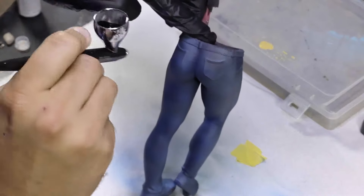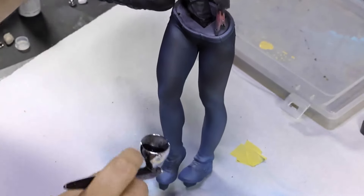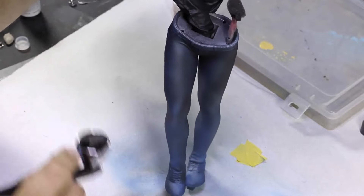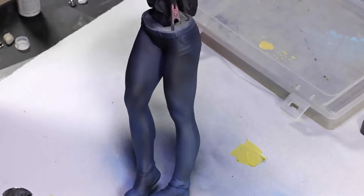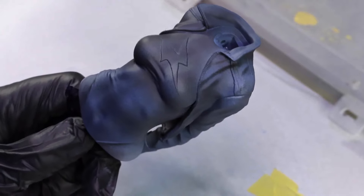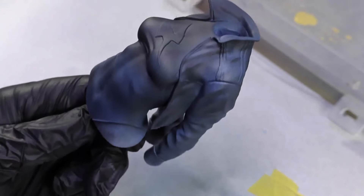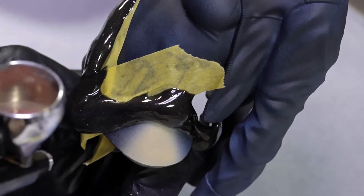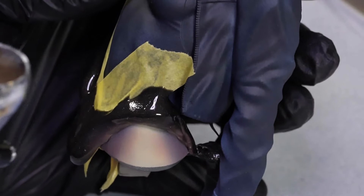This is a time-consuming process because you have to be very careful to only put down thin coats — if you put too thick of coats on, you'll essentially ruin it. After all this, I'll put a gloss varnish on to really bring out the shine, but I do that last. You'll see much later in the video that it's really shiny and glossy — that's because of a gloss varnish.